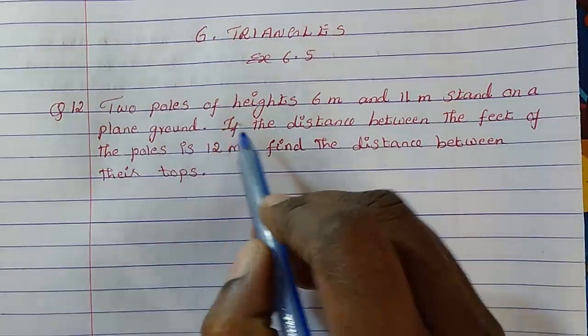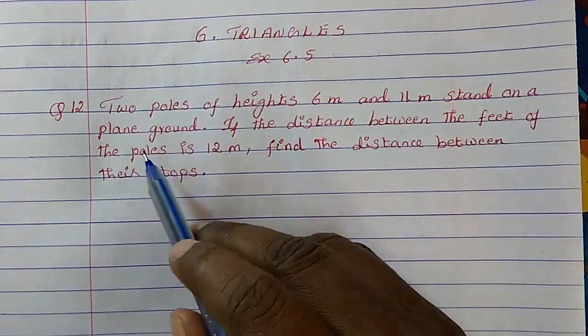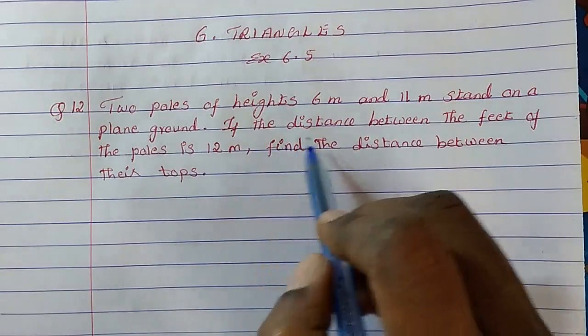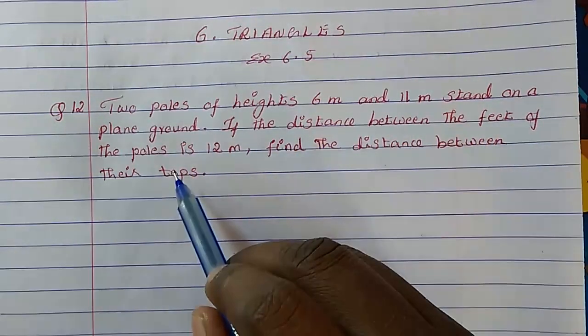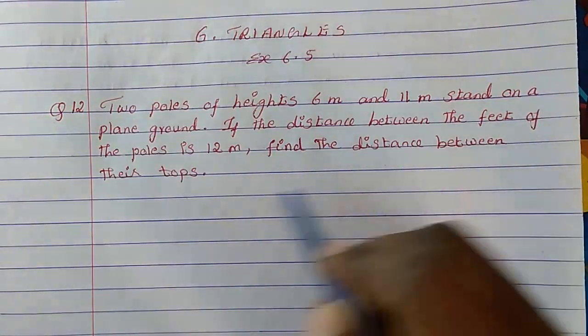Two poles of heights 6 meter and 11 meter stand on a plain ground. If the distance between the feet of the poles is 12 meter, find the distance between their tops.